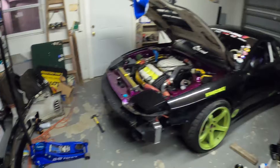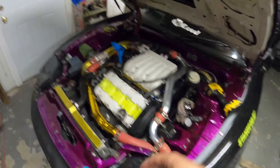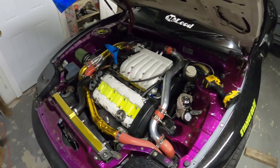So focusing back over here, I decided to drill some holes in my thermostat, which I did. I put it all back together, flushed the coolant system, filled it up with distilled water and water wetter, and it seems like we're good to go.